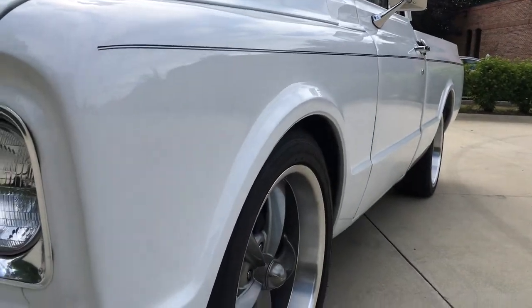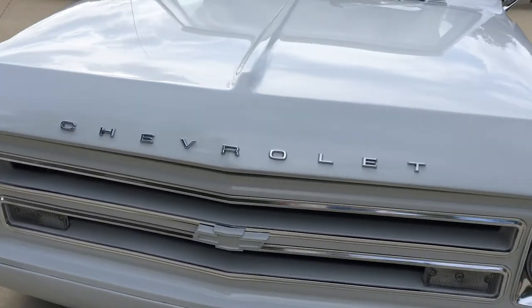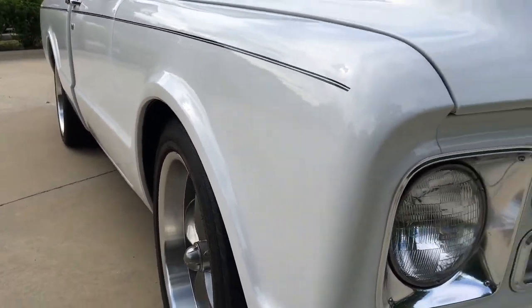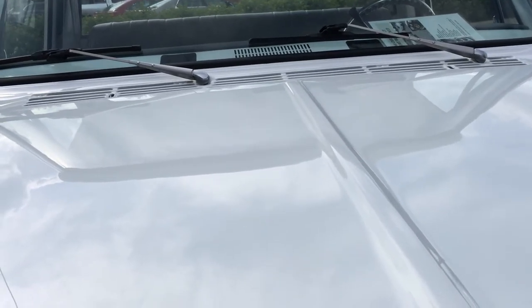This is a nice little truck — there's no way you can build it for what we're going to be asking for it. Headlight bezels have been done, little Chevrolet emblems replaced. You can see down the side there it looks really nice. Let's get into the hood here.